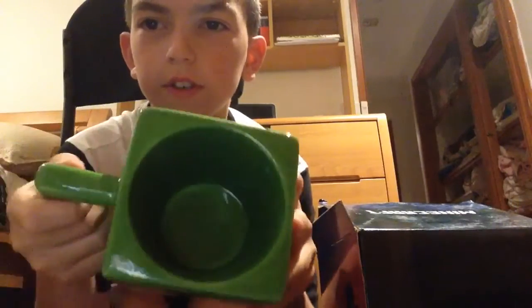You can actually drink out of it too, it's pretty cool. It's not that heavy either. I'm not gonna actually drink out of this — I'm gonna put it up on display cause I think it'll look cool.